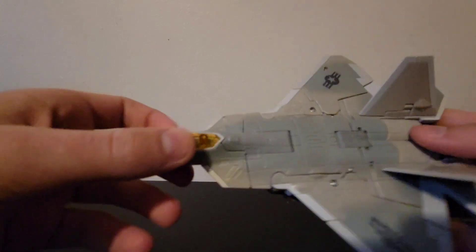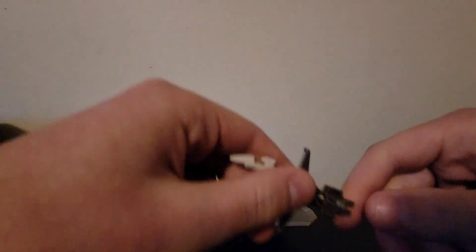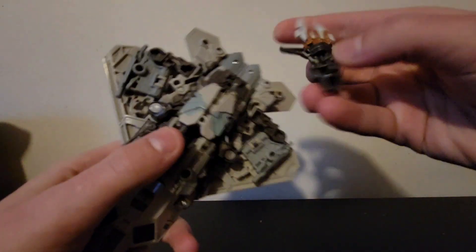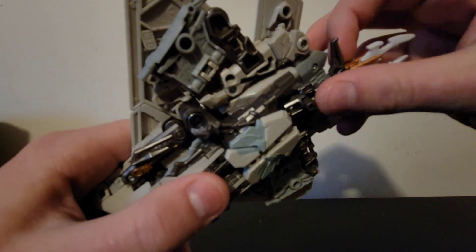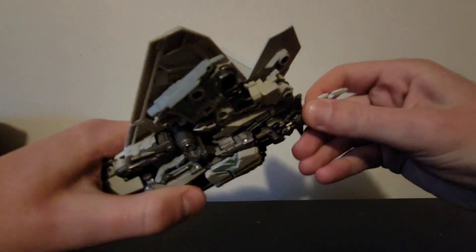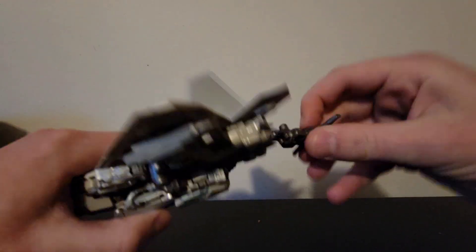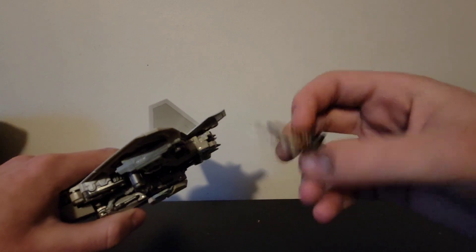Let's go through the transformation. Raising the camera up — he does come with accessories, and you can tab the accessory in right here so it kind of hides away if you don't want it visible. There are ports and a peg so you can plug it anywhere you want, giving you options.